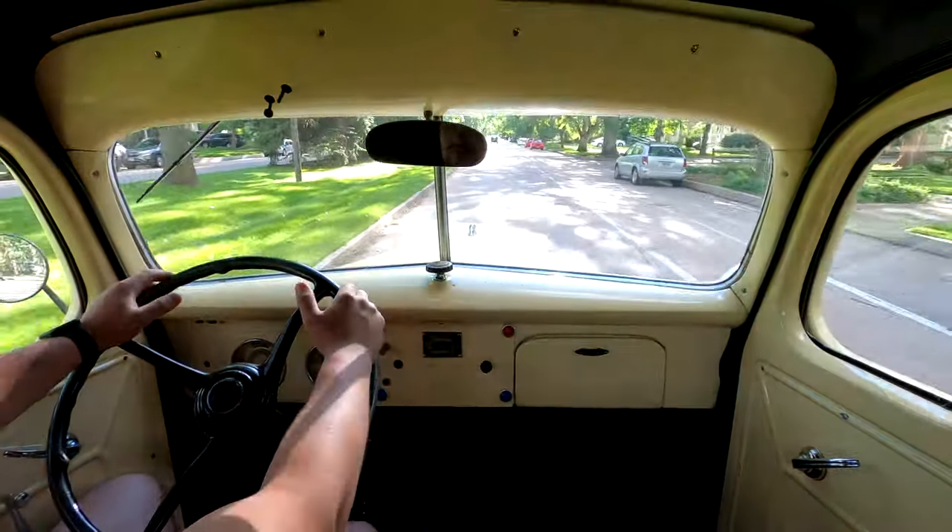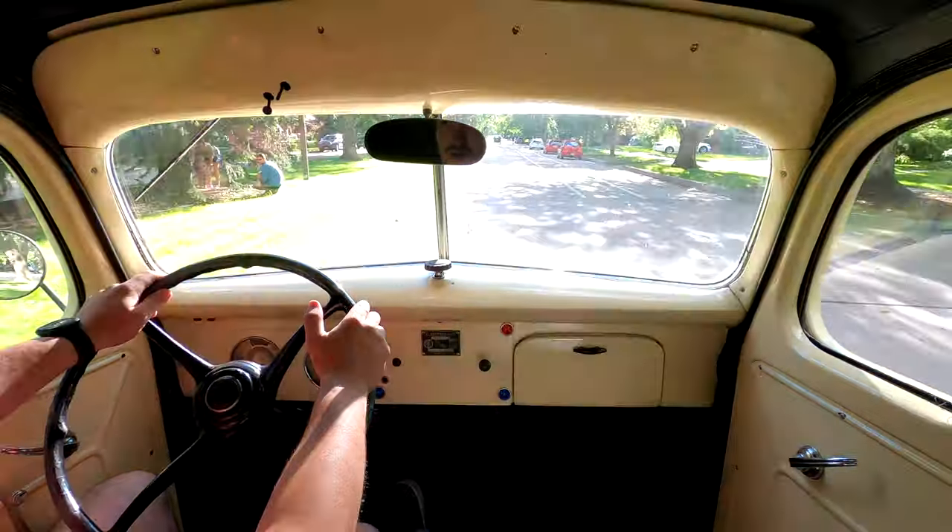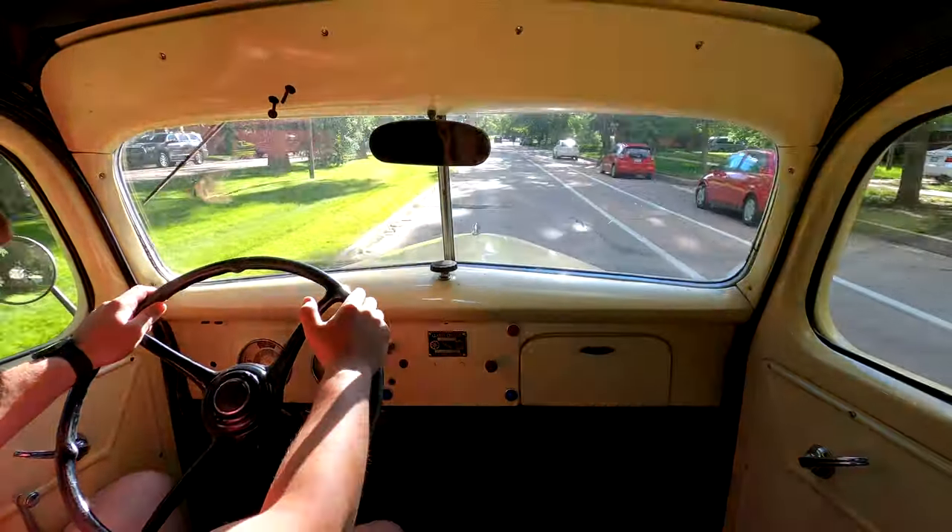Here's pretty much how much power we have ready — pedal to the floor. Which is not that bad actually, without having a vacuum advance.